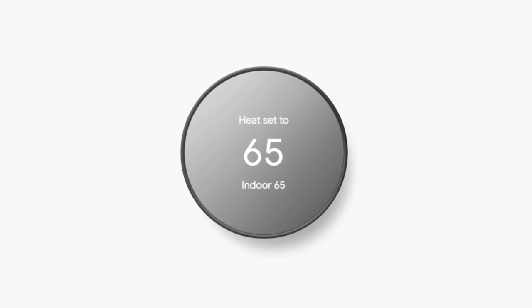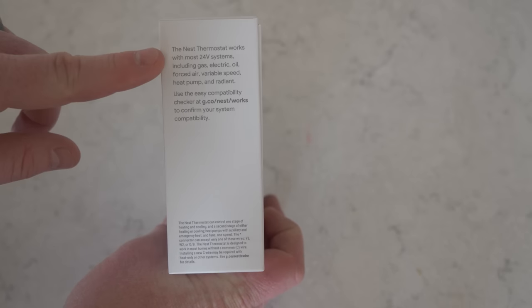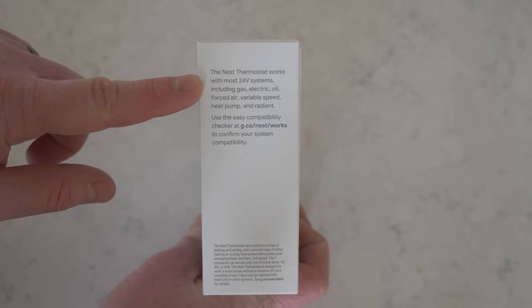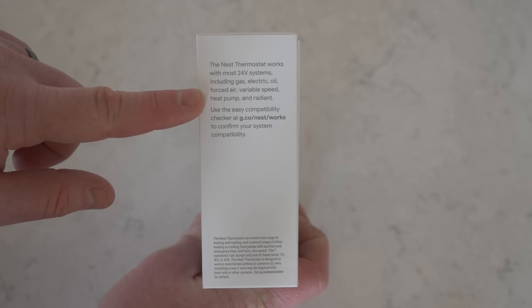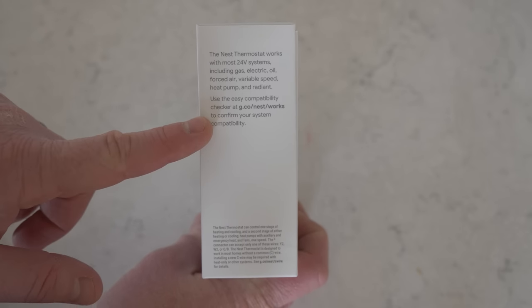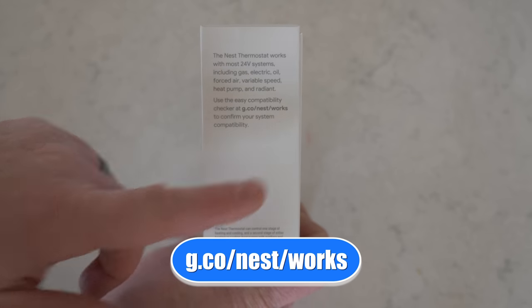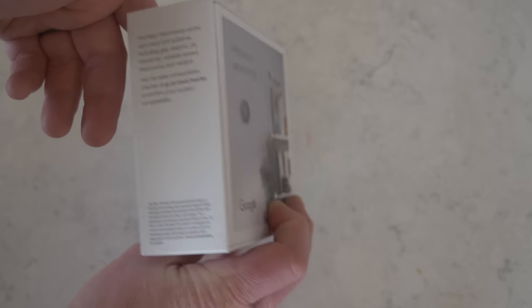This is the charcoal edition. It also comes in snow, sand, and fog. Over here on the side, it says this is the Nest Learning Thermostat that works with most 24-volt systems, including gas, electric oil, forced air, variable speed, heat pump, and radiant. If you're not sure if your system is compatible, you can head to the compatibility checker at g.co/Nest/works, and that will help you know if your system will be compatible with this thermostat.